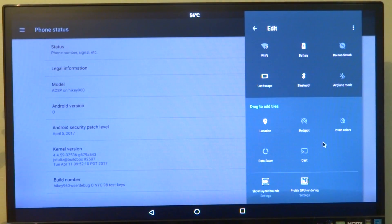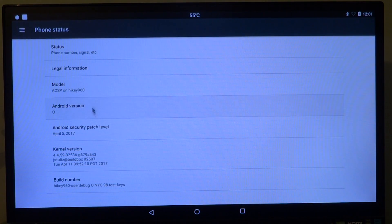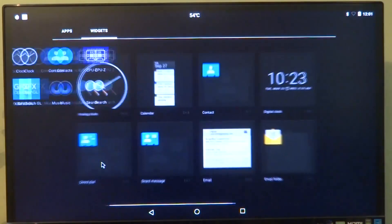So if you decide to compile a stable Android build, the best you can get right now is Android O. That means as soon as Android O is officially released, this board will have a very stable build of it. Yes, this board ships with the latest Android build.